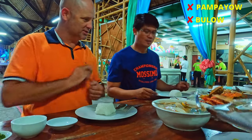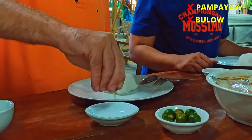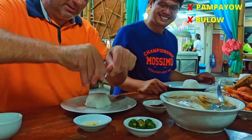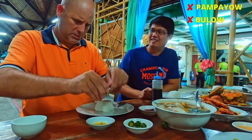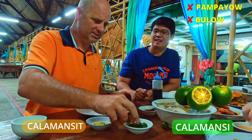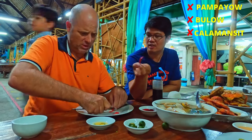First of all we need to prepare everything — calamansi. You need to squeeze calamansi into a bowl. I like those chili peppers, we're gonna get some chili peppers. This is a trick somebody showed me — you just take the fork to keep the seeds from going in there. Then you need to add soy sauce and two little calamansi limes.